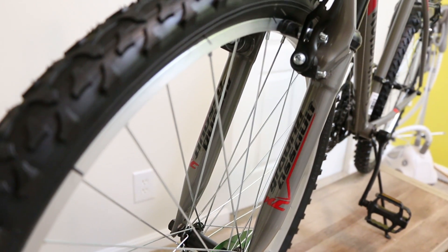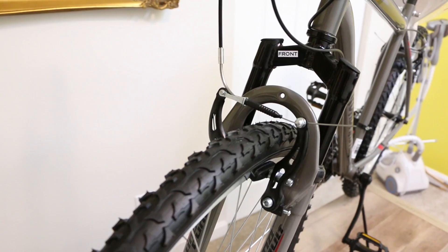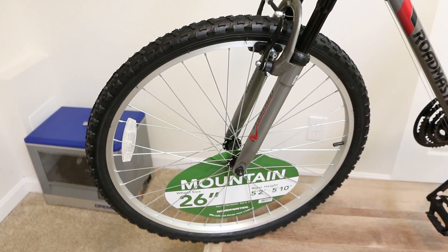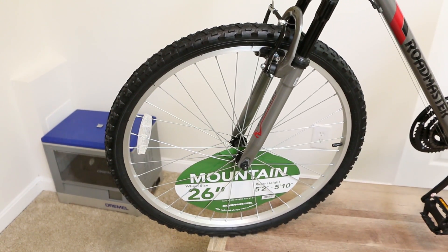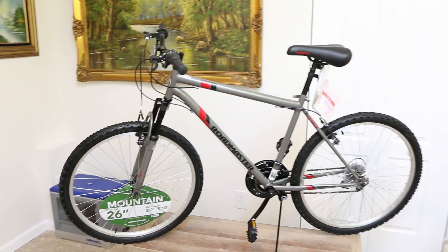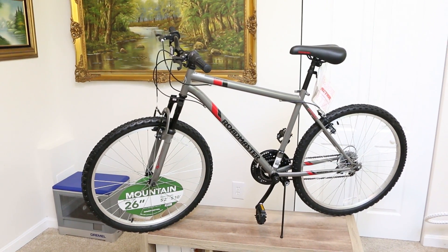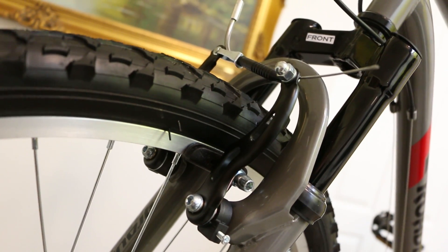It's got front suspension. That's cool. I like that because I don't like bumps. We'll go front to back — pros, cons, details. You can remove the front wheel like any normal bicycle. That's good, so I guess that's a pro, but there's a con because there's no quick disconnect. So you're going to need a wrench or something to get that wheel off.